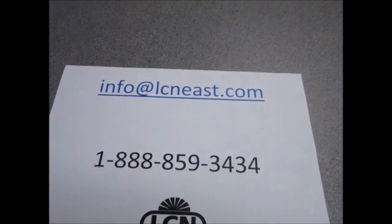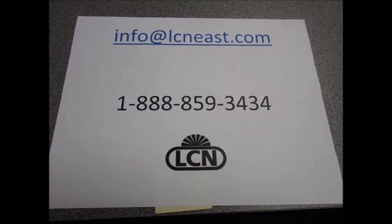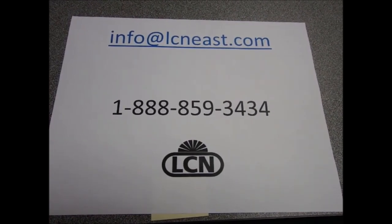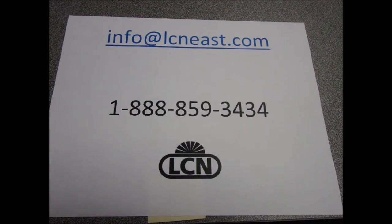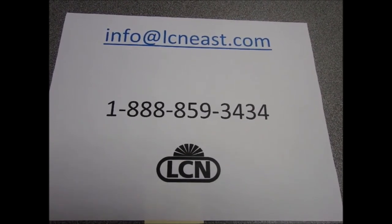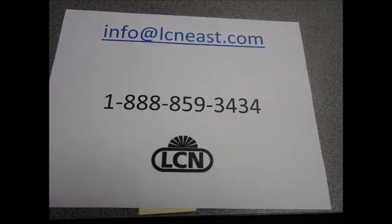That's everything from the boardroom on this hot July day. We're certainly glad that you joined us. If you have any questions, give us a call at 1-888-859-3434 or email us at info@lcneast.com. We love to hear from you, or contact your local distributor. Have a great summer everyone.